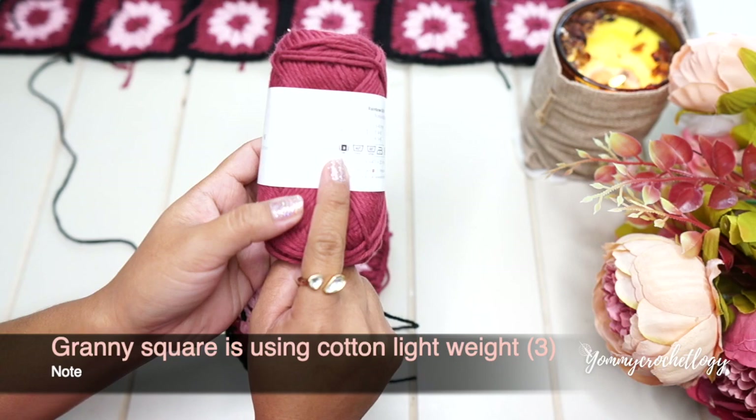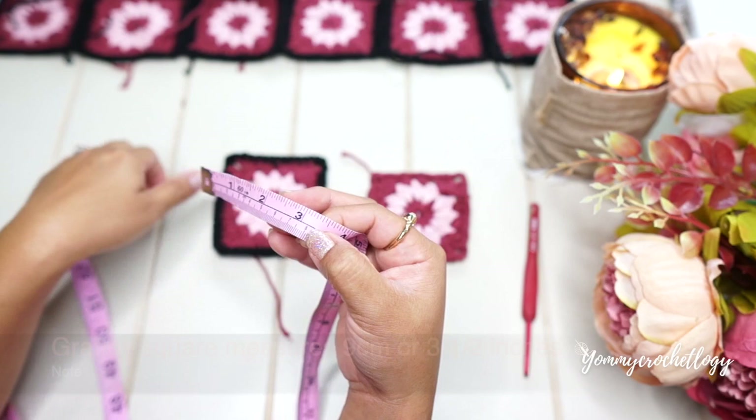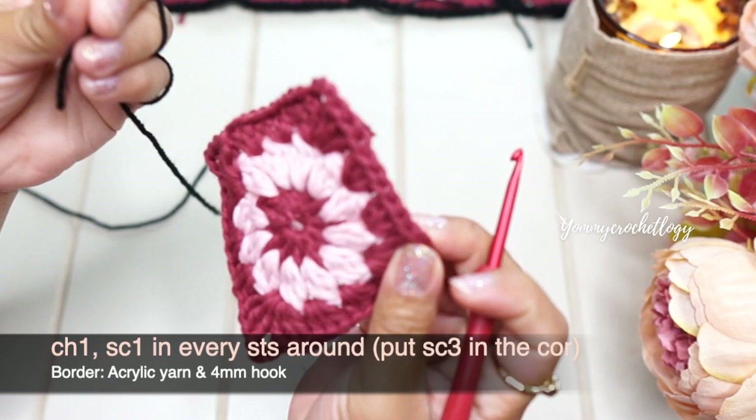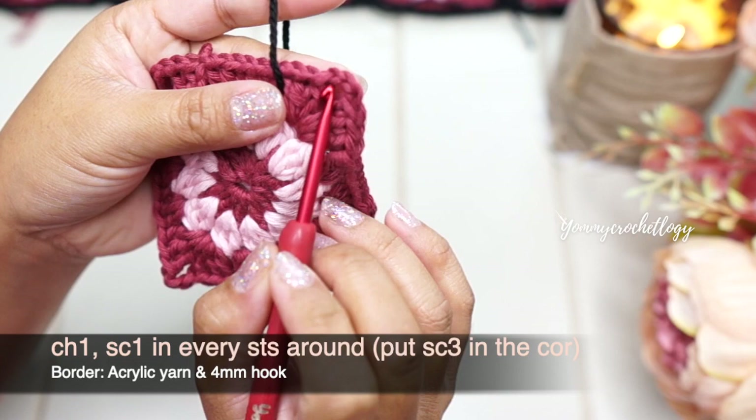In this particular tutorial we will be using a lightweight or category 3 yarn. Your square should measure 9 cm or three and a half inches. Now that you're done with the granny squares, we will make a black border using single crochet.